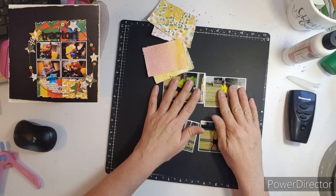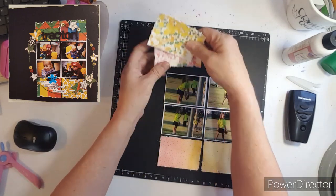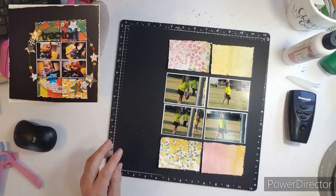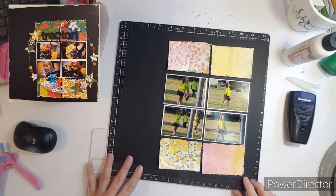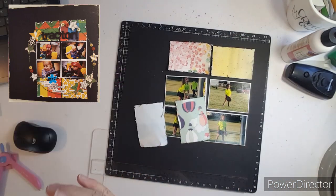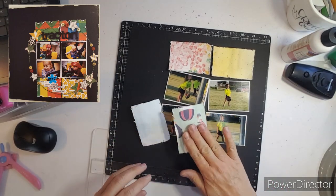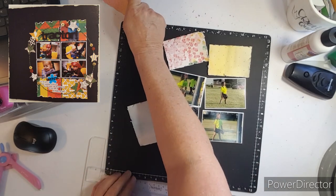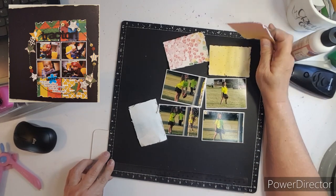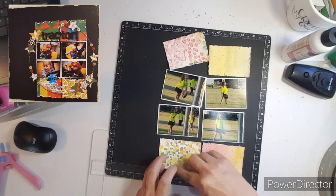I'm sorry that I have a frog in my throat this morning, but this scrap lift came out of a big book of scrapbook pages that I showed last week. I forgot to grab it and show you, but it was made in 2011 and I'm just finding all kinds of layouts to scrap lift in this one.